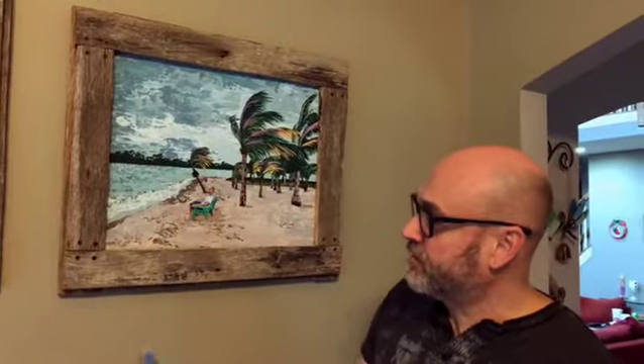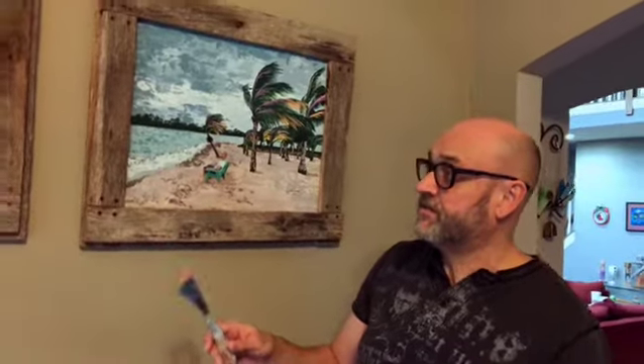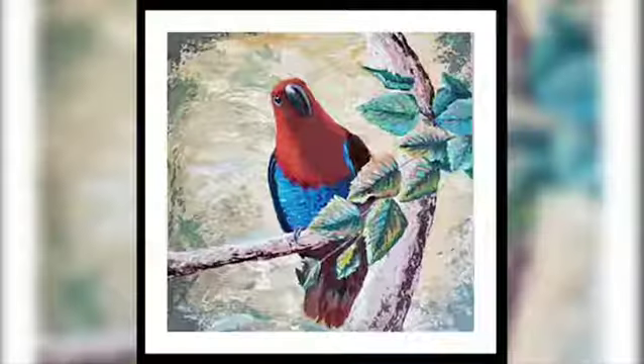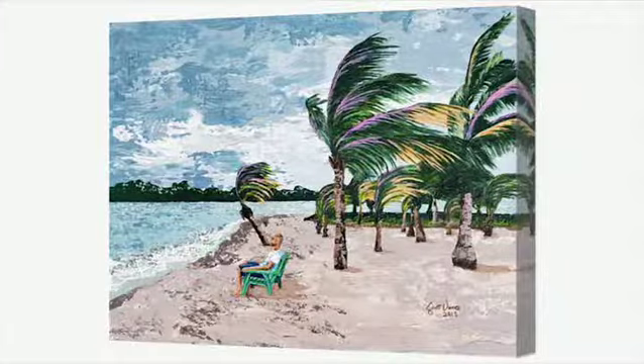Both these pieces here are in barnwood frames. I made the barnwood frames myself here, and any of my original pieces can be sold with a handmade barnwood frame. All my works are also available in G-Clay prints or canvas prints. This is an example of a G-Clay print we had made of Ruby Twilight, and we had this one framed so you could get some idea of what these pieces would look like framed on your wall.